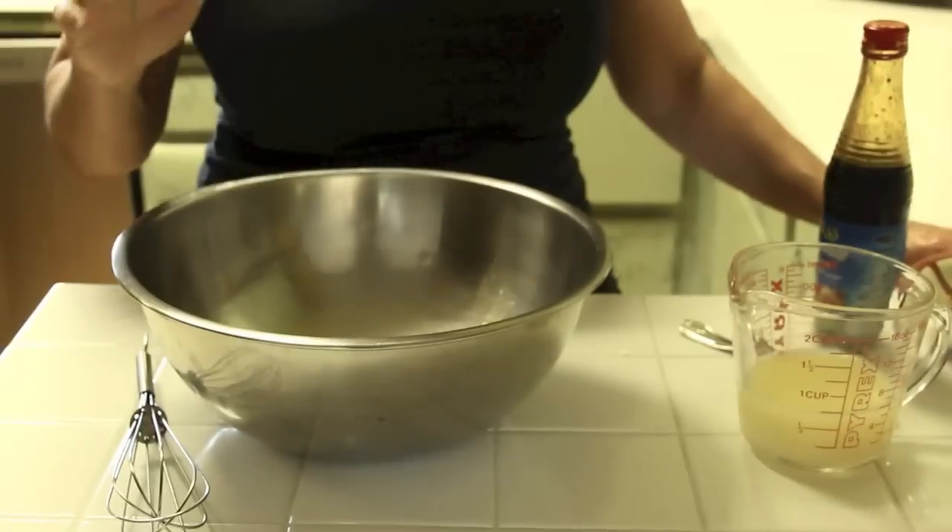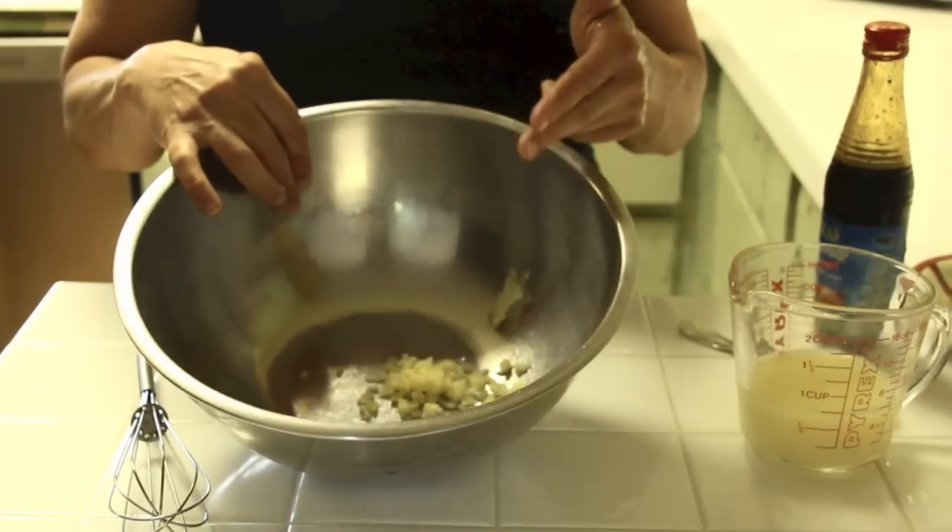All you need to do is cut them into nice big slices — don't make them small. Put them in a microwave-safe dish, cover with a paper towel, sprinkle some water on it, and steam them in the microwave for about three minutes.